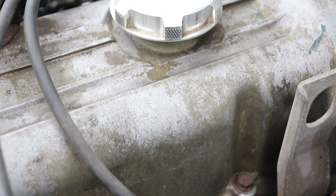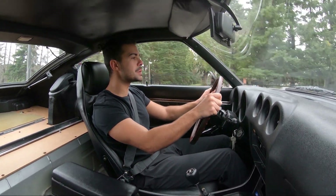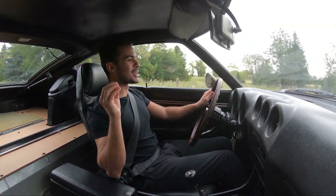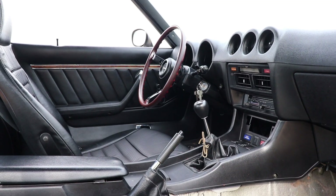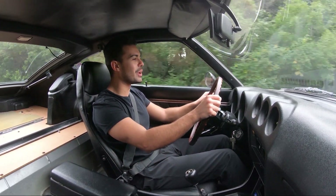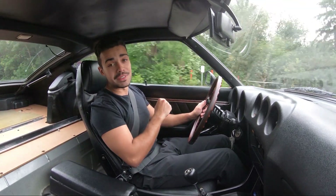This car is pretty much bone stock — I have added absolutely nothing to make it more powerful, which is perfect because this gives you a great idea of what a Datsun was like back in 1977. One thing you'll notice when you own one is it's a super stiff car and you're going to hear cracks and rattles coming from pretty much every body panel. The Japanese at the time didn't really use plush material — it was very plasticky and dark and gloomy — but it gave that character, which I absolutely love. It's a very communicative car.